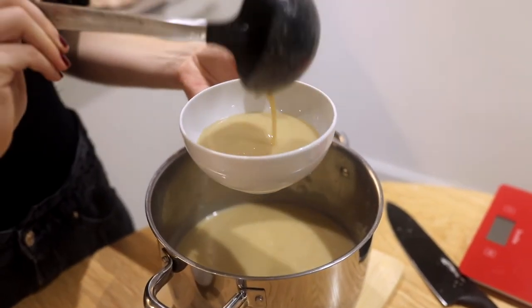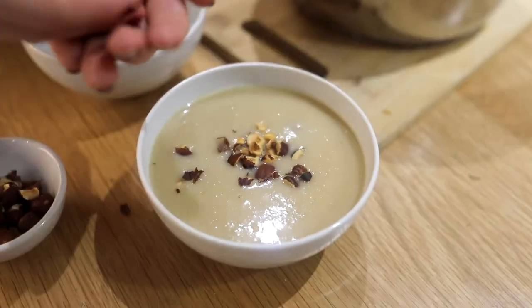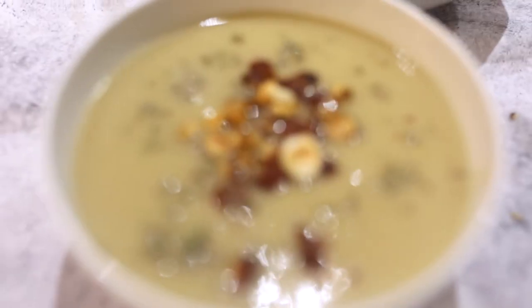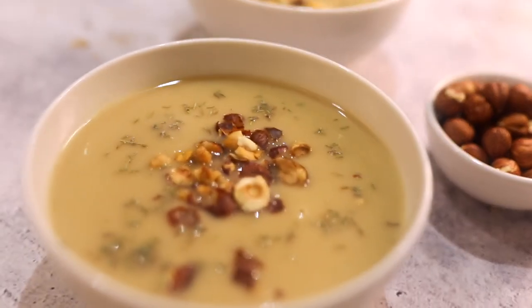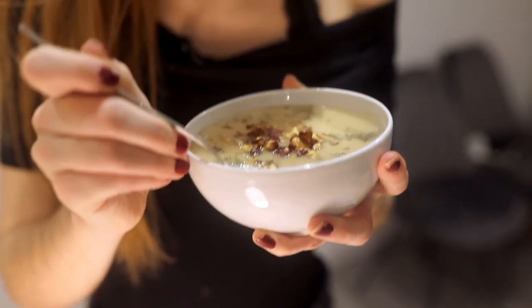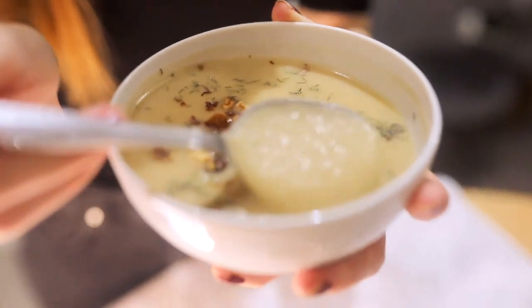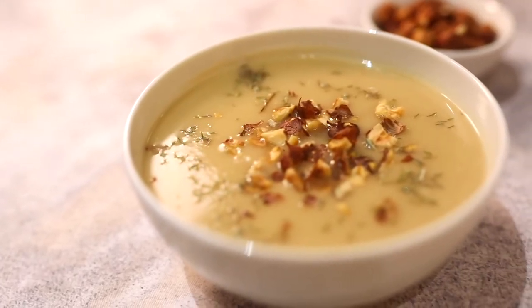Here's the soup — let's serve it. We have our roasted hazelnuts that we're gonna put on top, and hopefully they're gonna stay there. I'm gonna try it now with the hazelnuts and everything. Look at the texture, look at the creaminess. The toasted hazelnuts on top are really, really good — it kind of balances the sweetness of the apple. Totally recommend this one.